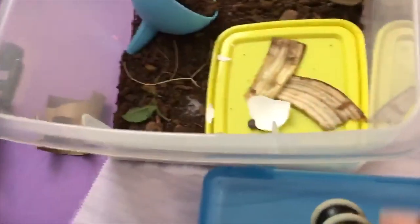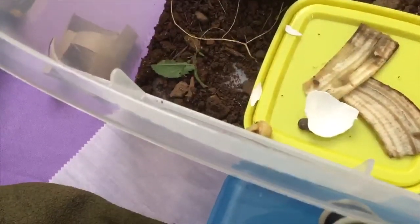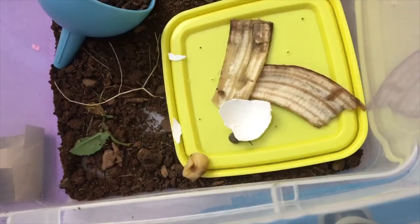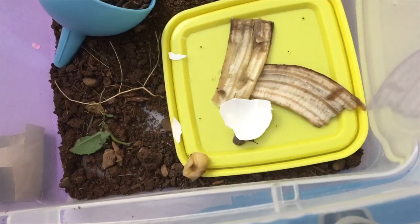If you just want to have them without labels, that's okay too — it's really up to you and your opinion. But this is my how-to set up a habitat video. If you guys liked it, smash that like button.